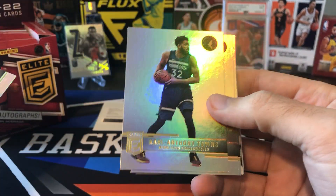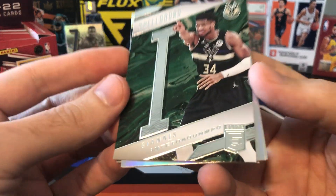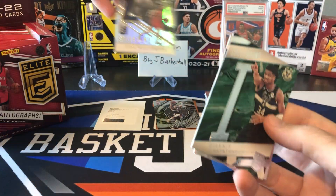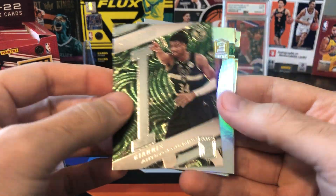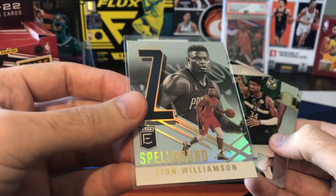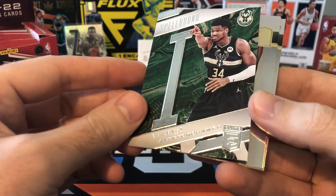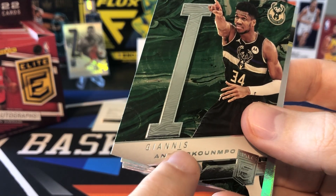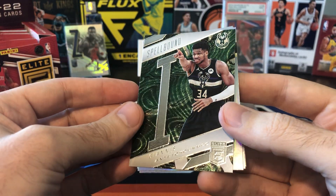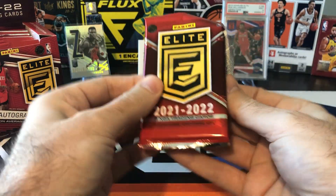Ricky Rubio, Carl Anthony Towns — winner of the three-point contest, that was pretty cool to watch. There's Boban again, John Wall. We got another Giannis and that's a Spellbound — the I in Giannis. Differences from last year: the Spellbounds had a hollow finish, but this year the base cards have the hollow finish and the Spellbounds don't. There are parallels of the Spellbounds as well. Last year the Z was obviously the first letter in Zion, and I like that now they tell us which letter it is in the set — Giannis has two I's.